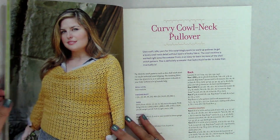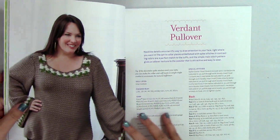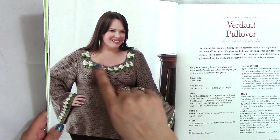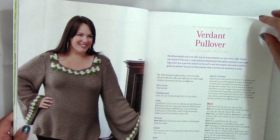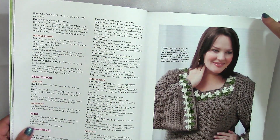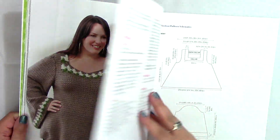Then we have the cowl neck pullover, which is very pretty — she's got all the different elements spelled out. I really love the picture and the design element on the front, and I love the color. She's got the complete pattern for this particular piece. It's really a tunic sweater, and I love it — I think it's so pretty.